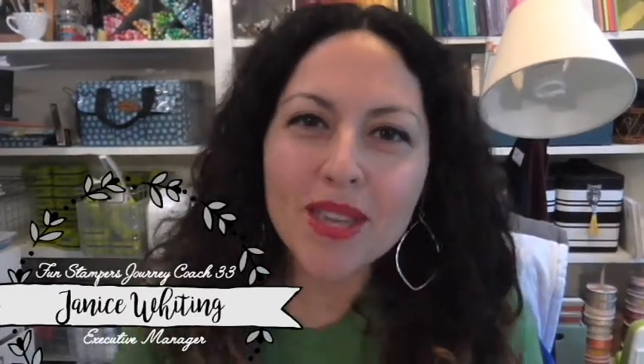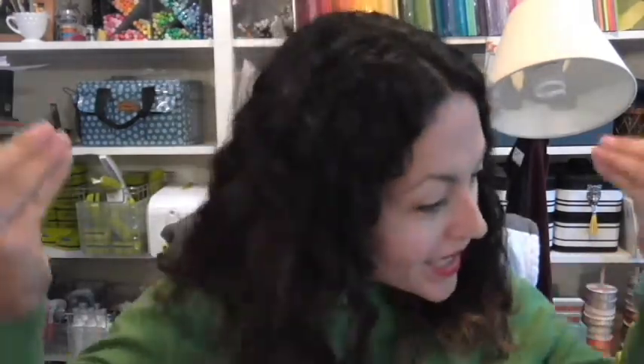Hey everybody, Fun Stampers Journey coach Janice Whiting here, executive manager coach number 33. In this video I am continuing a series I've decided to call the buffalo plaid — or flannel life — series, because I am currently in love with our flannel life stamp set, which is right here. It's a pretty basic background stamp but I have loved creating with it.